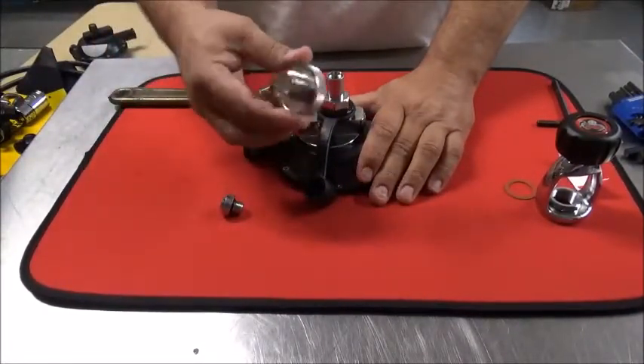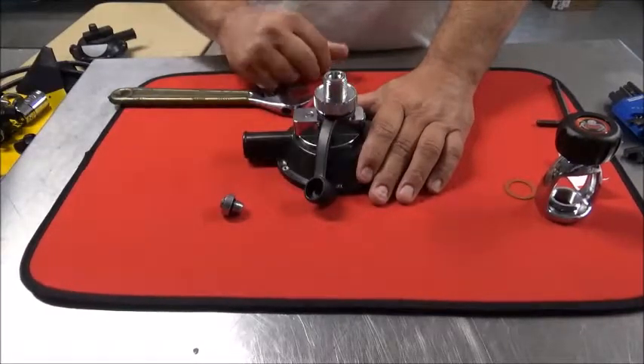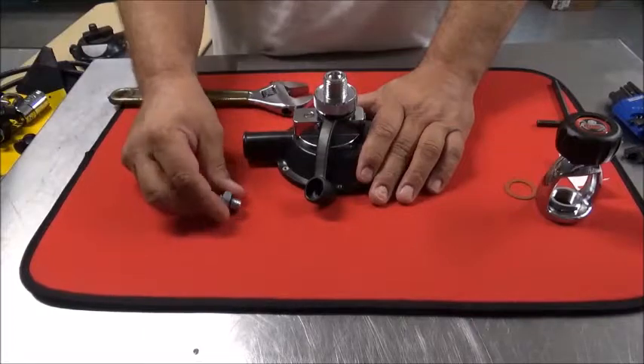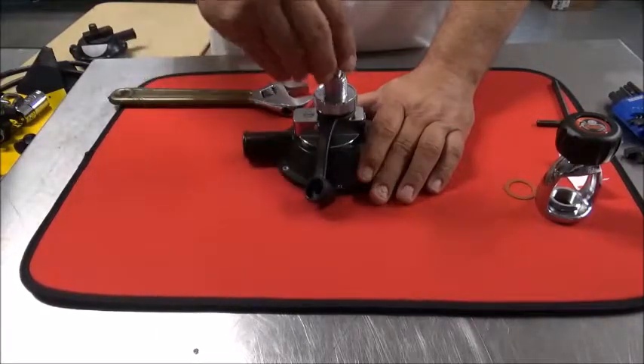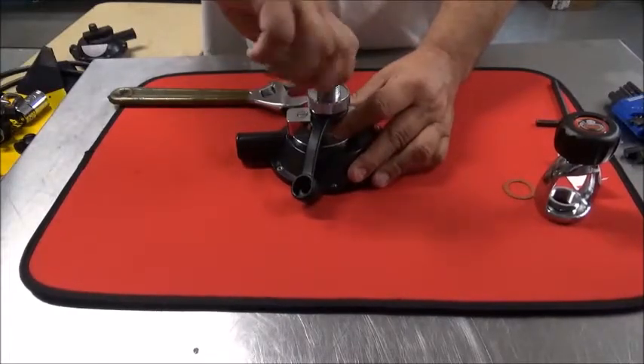Next, don't forget this — I've done it before. Goes on like so, threads facing up. New cap screws in, and you'll feel the o-ring start to catch in the groove there.